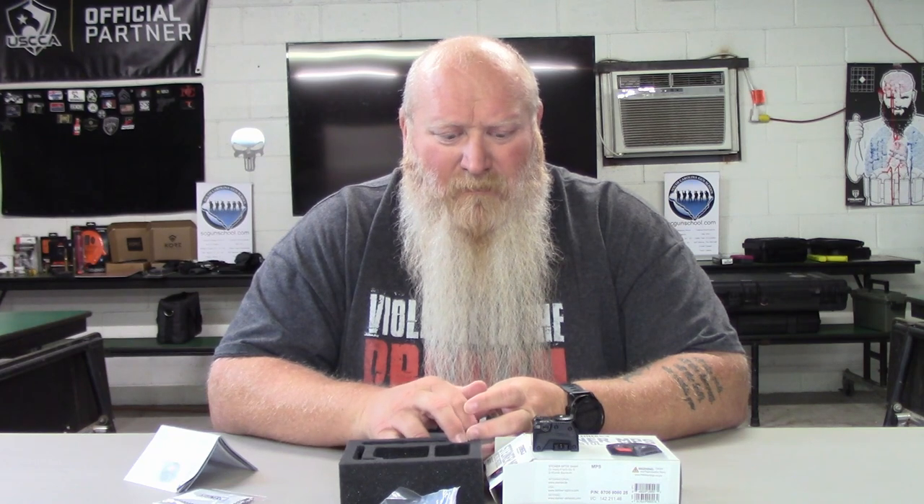If you're wanting this particular optic and want to save a little money: retail was around $630 to $650, but most places are selling them around the $500 mark, maybe a little more or less depending on where you go. If you want to save some money, nootherchoice.com — use code SCGS5, like South Carolina Gun School abbreviated — and you will save money on any gear or swag. A huge shout-out to him for letting me know he had these back in stock so I could get my hands on one. Who knows, if you can't find one and really want one, hit me up and maybe we can work a deal.